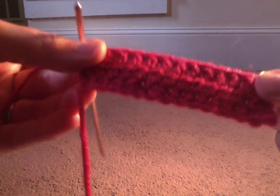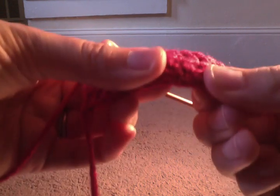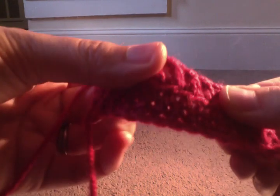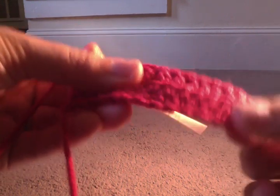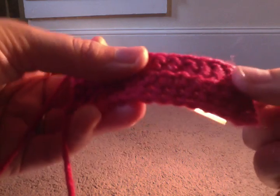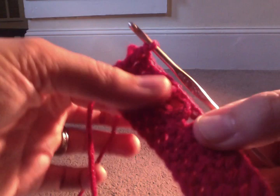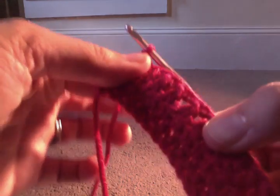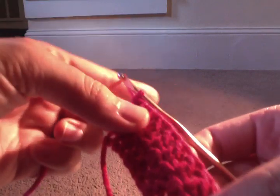So it definitely took up more room. It might have been a little quicker, but you are also sacrificing — there's more holes in it. So you might be thinking, oh, I'm just going to do double crochets in my projects because it's faster. Yes, it is faster, but you have bigger holes in it, so it's a sacrifice that you're making by doing that. Unless you like that design. But when I crochet animals, usually we don't do as many of the double crochets, unless we're making a certain area bigger.